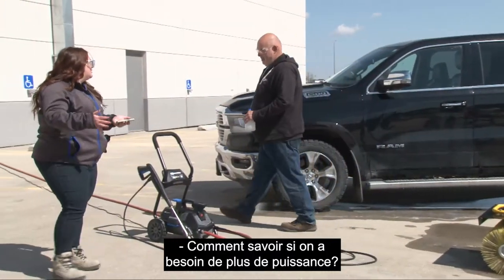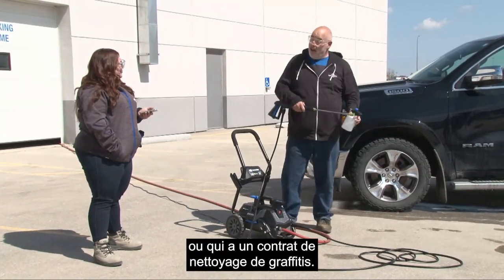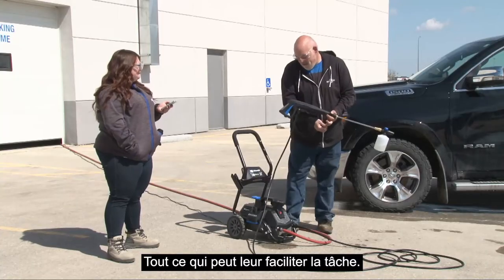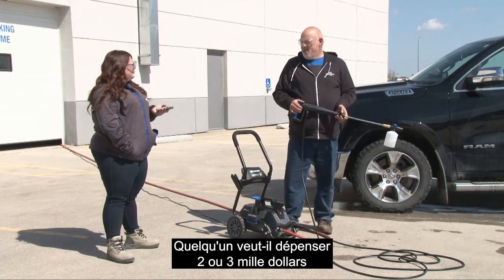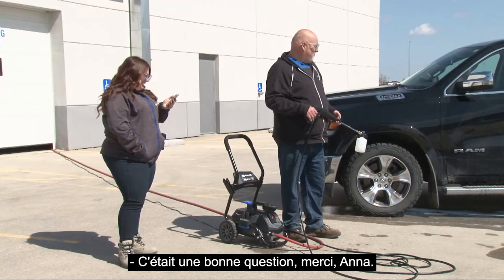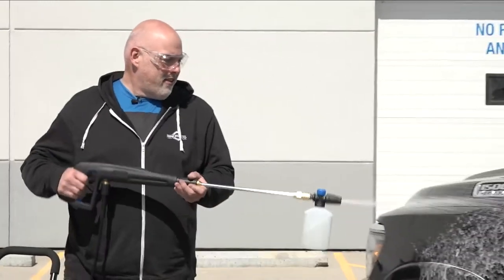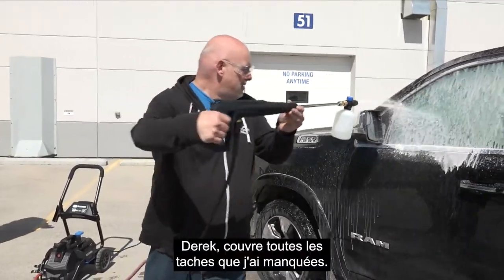Where would you make the call to go with more power? Maybe a construction company doing heavy work or a graffiti cleaning contract. A lot of mobile detailers use something around 2,300–3,200 PSI — they're not looking to strip paint, just clean. Portability and price also come into play. Can you order it online? Absolutely — anything in 2021 you can order online and have it dropped off right to the house.